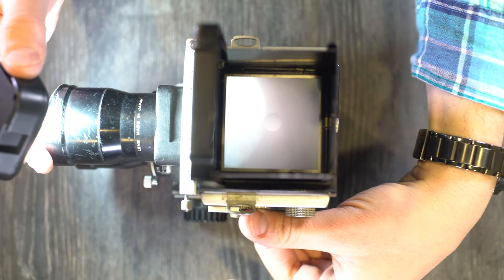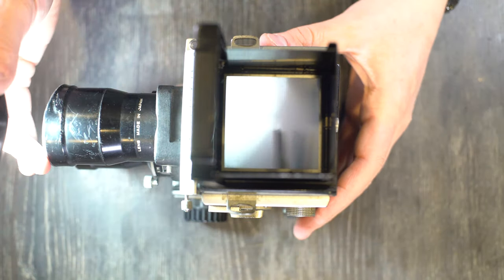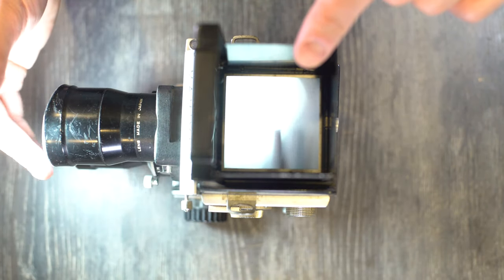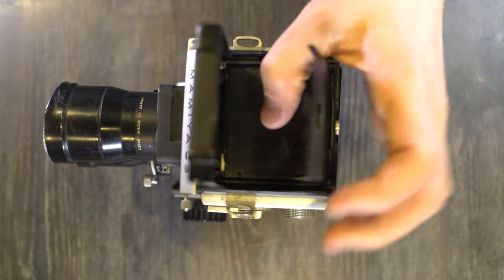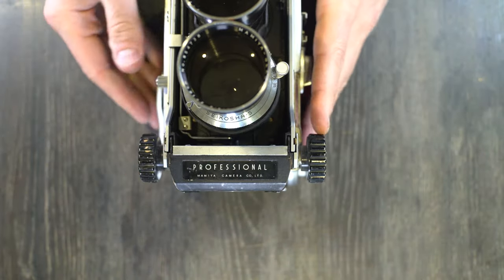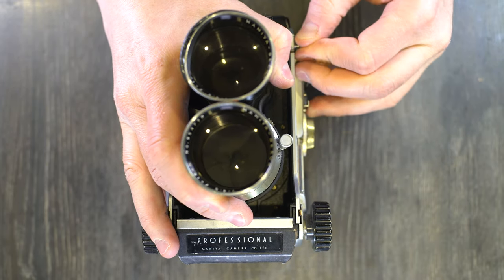That red indicator goes away when the baffle is retracted. So it tells you that the baffle is in place and that it's safe to remove the lens, but also that if you take a picture you're not going to get any light reaching the film and it will be blank. There are a lot of different safety precautions on this camera to make sure that you don't ruin your images when you take photos.